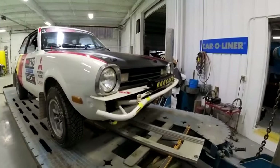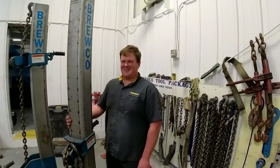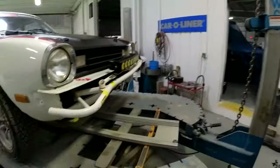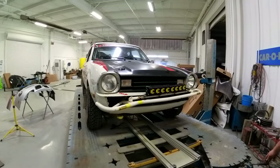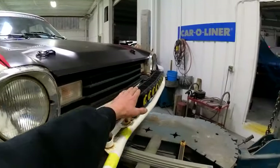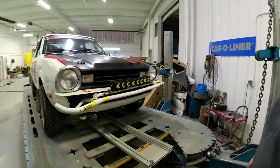It was the night before the rally, and we're putting the rally car on the frame rack because we don't want this lopsided mustache going on at the race — it's causing my KC lights to be all cantankerously cattywampus up here.